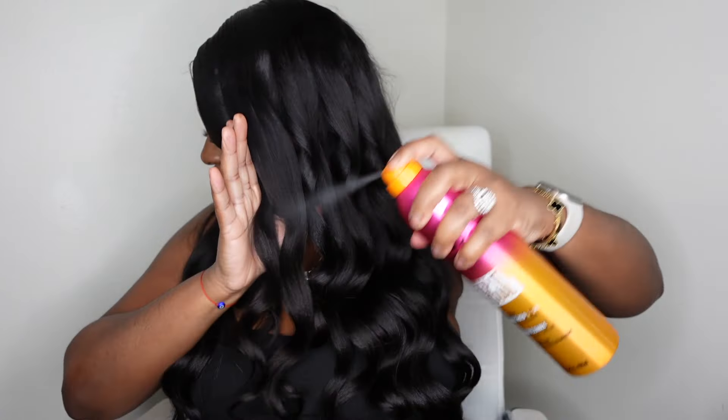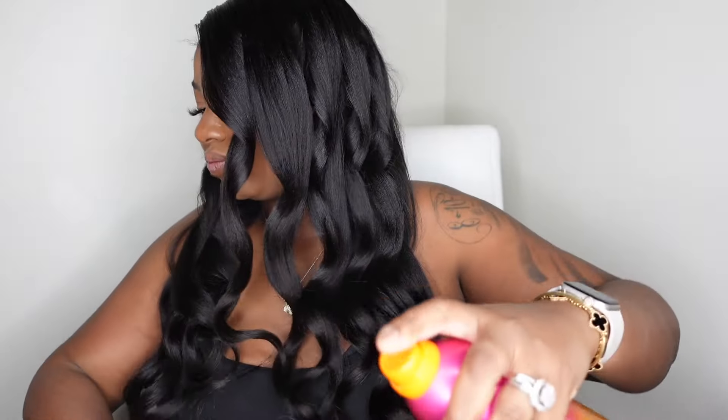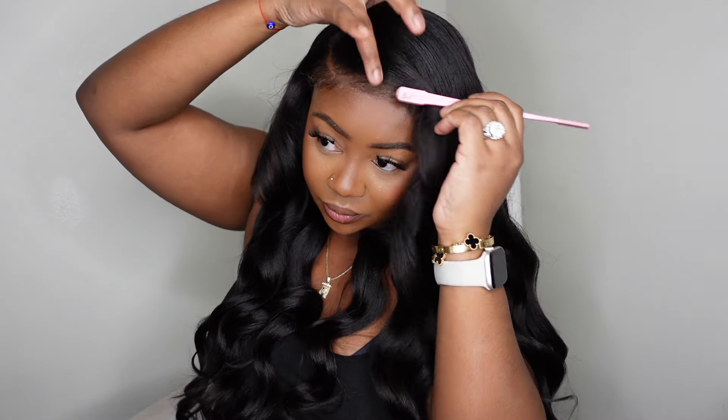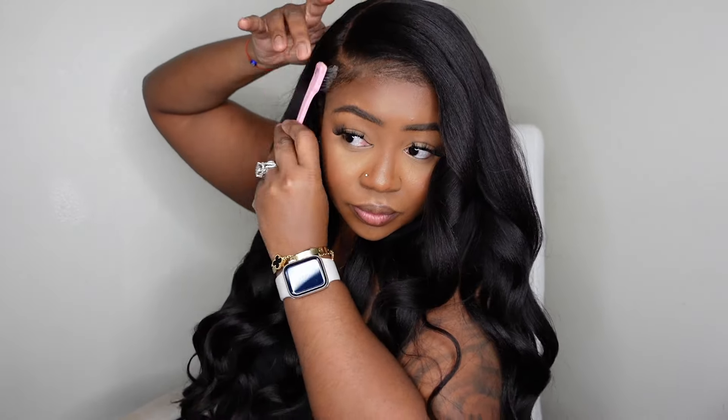I did use an extra hold hairspray — this is what it looks like when you curl one side, and I did the opposite side off camera. Once all the curls were done I added a flexible hold hairspray from Bed Head. The silkiness of the hair remained and the yakki texture is giving a super duper pop. If you're intimidated by the curly edges, you can use a little edge control or wax to pull them back for a more natural vibe.